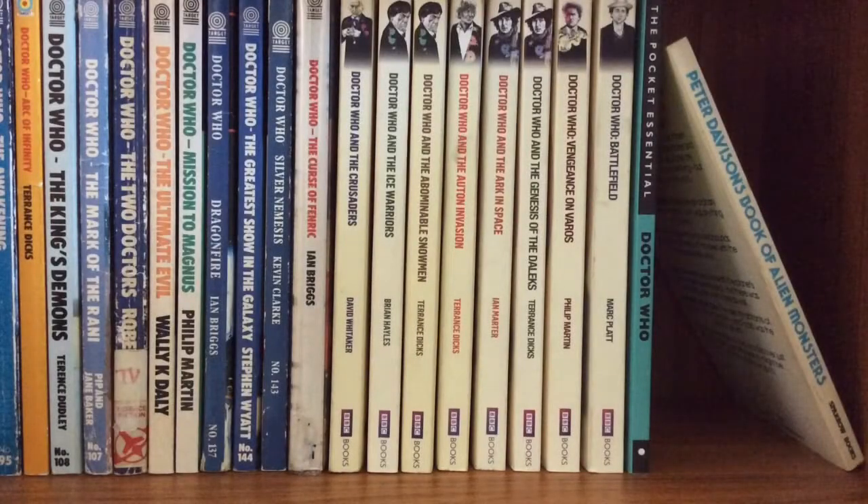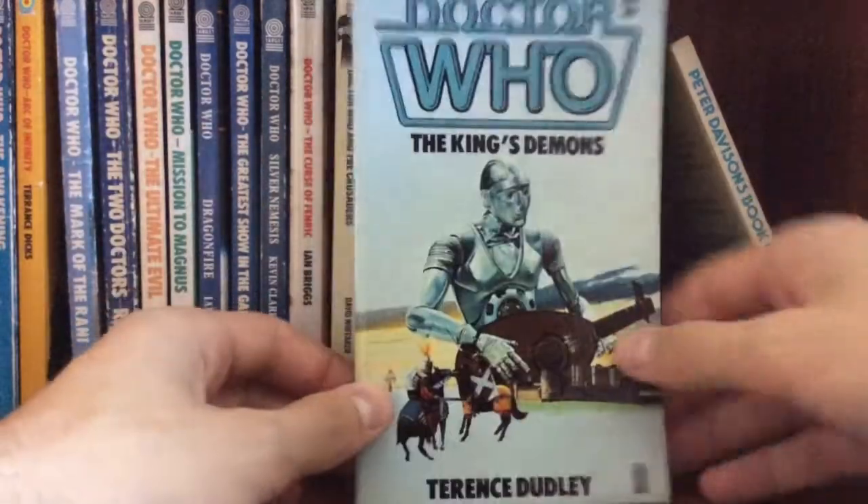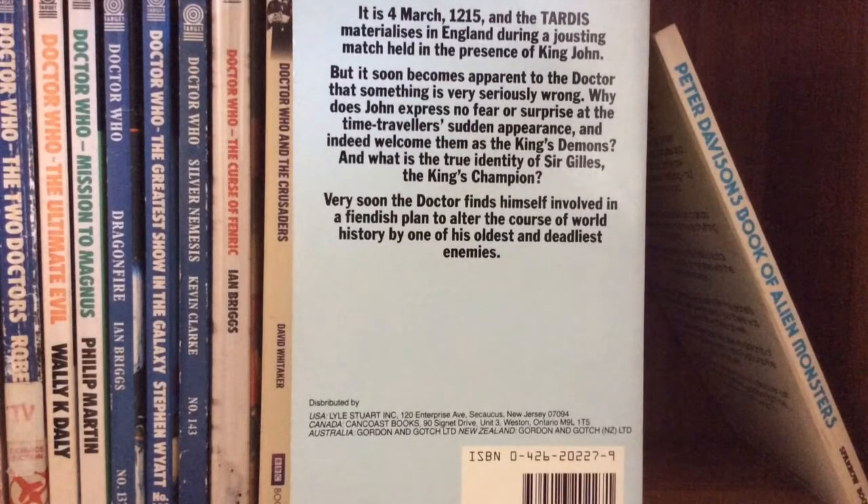Last but not least, the final book in my newest collection update is Doctor Who: The King's Demons. I ordered this a week ago and it's only just arrived, but it's worth it because the book is in absolutely fantastic condition. I love the front cover — it has the Kamelion, and the whole background castle scene with two warriors slash knights on the front. As a story altogether, I love The King's Demons; I think it's such an underrated story. The Master and the Doctor are awesome, and I cannot wait to read this. If you'd like to read the blurb, just pause this video right here.